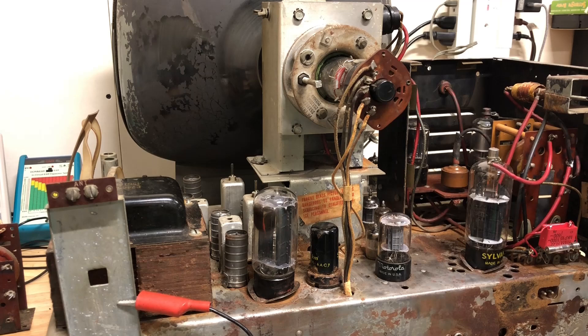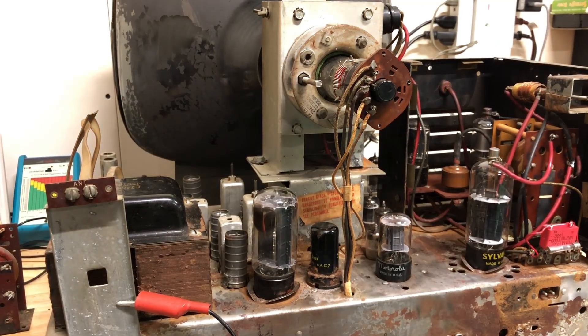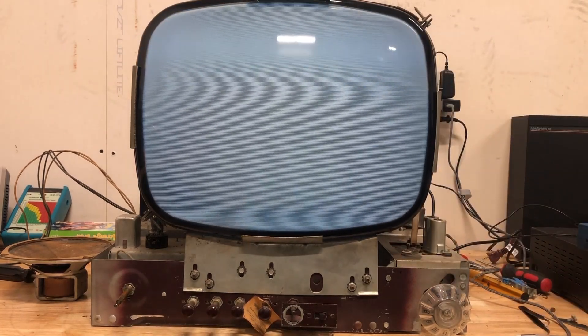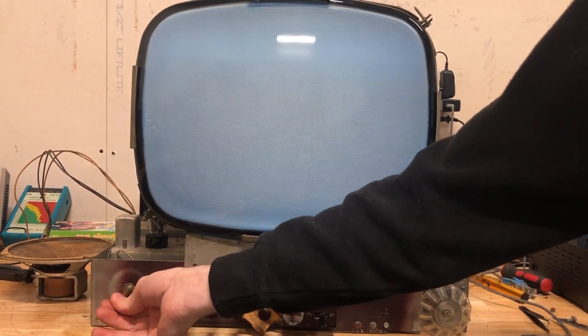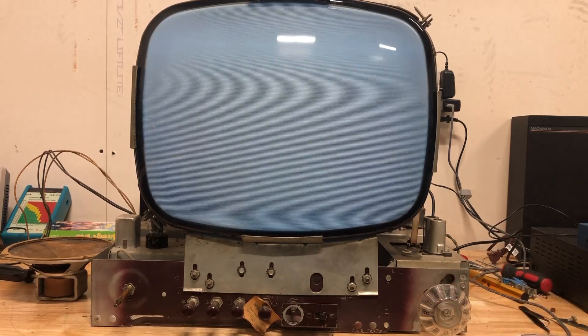We did get high voltage and then it started arcing. I didn't see what it was arcing on — I'm going to check the camera. Maybe I didn't do something right. That's crazy. I think that'll be it for what will probably be part one of this. We have a full raster — it reaches both top and bottom of the screen, left and right — and the sound works. But the issue is the sound isn't on the channel it's supposed to be; it's supposed to be four but it's coming through five and six. So there's an issue there.